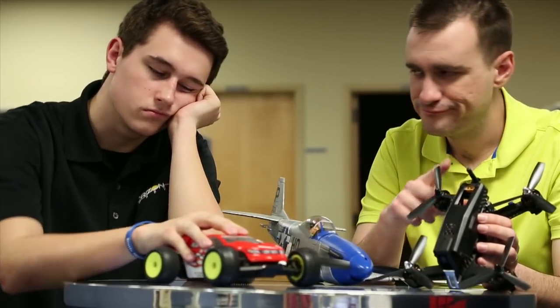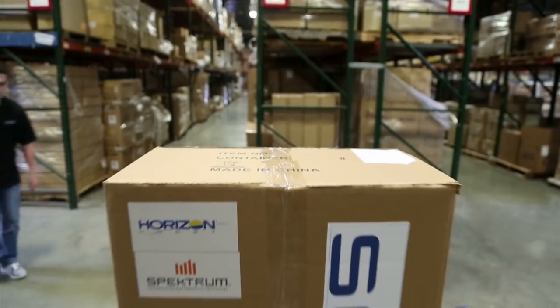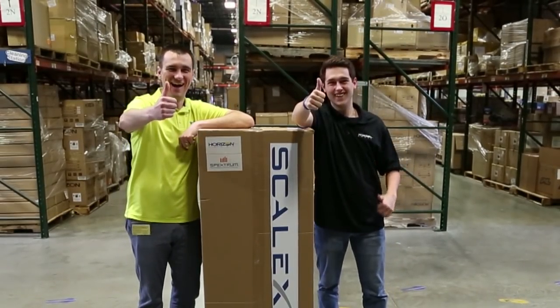Are your RC planes, cars, and drones just not much fun anymore? Well, now you can take your RC experience out of this world with the new Scalex Starman RC kit.